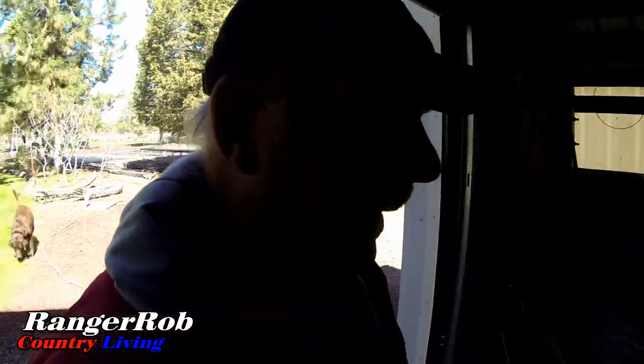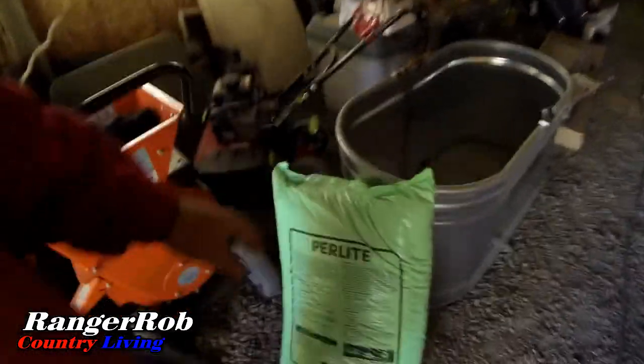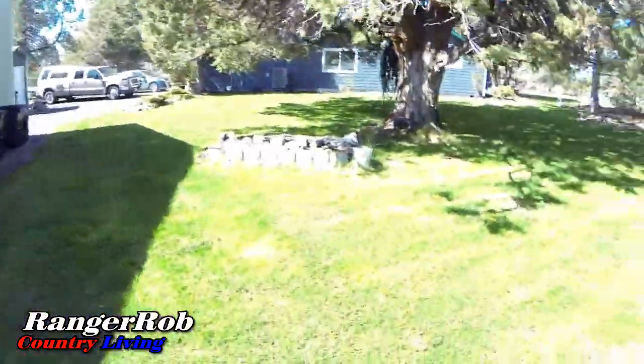We're looking for our bag of perlite. I think I found it. You know, it looks like a heavy bag, but I bet it doesn't weigh more than eight pounds. Gosh, what a beautiful day we have today.